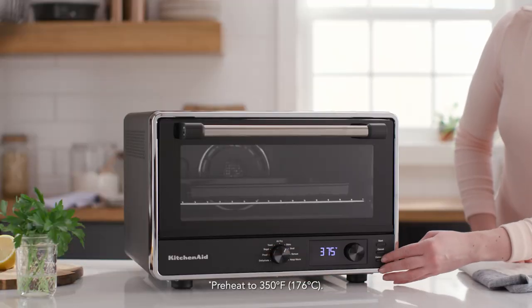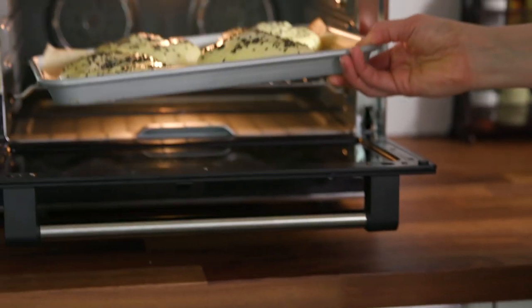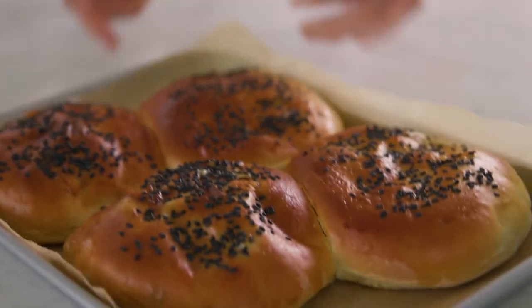Plus, it preheats fast — ready to bake in under four minutes. Enjoy the same possibilities as a full-size oven with quality results in a convenient countertop size.